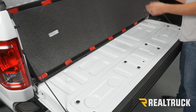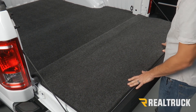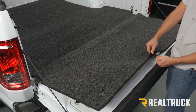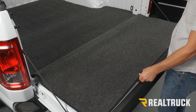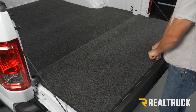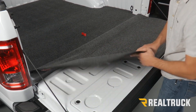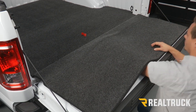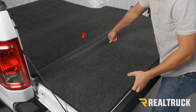Now we can flip our tailgate piece over and align the front of it. I'm going to take the backing off the first piece right in the middle — that's just going to help keep everything aligned. Push down on that one really well. Then we're going to do the entire back row, reaching your hand under to pull the backing off, making sure you're pushing on it really well.